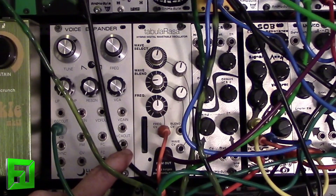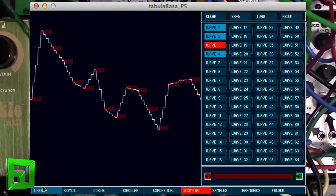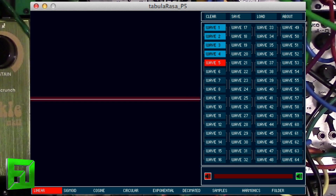There's also a software editor that comes with it. The software editor allows you to load samples in as wavetables and modify them, or create your own wavetables from scratch. You can also pre-hear those wavetables.